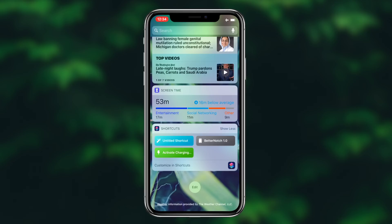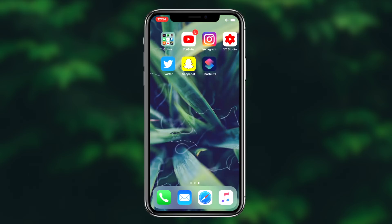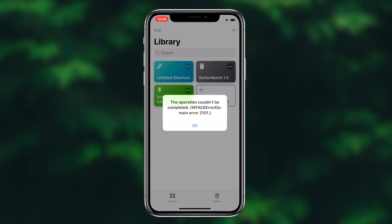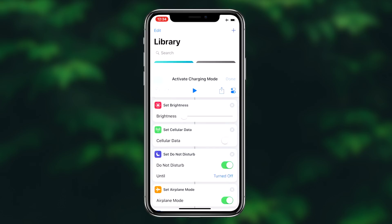Pretty much that'll wrap up today's video. If you guys want to charge your device faster, simply go ahead and download this shortcut and you'll definitely see a difference in the charging times of your iOS device. Hope you guys found this video helpful. If you did, be sure to drop a like on it. Also, if you guys aren't subscribed already, be sure to hit that subscribe button. It's been Regal, and I'm out. Peace!